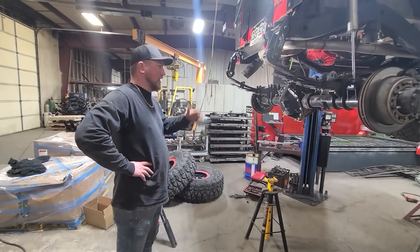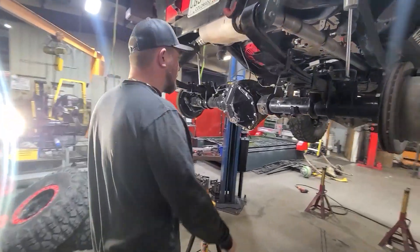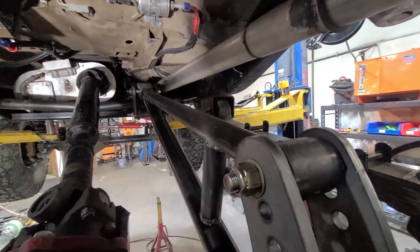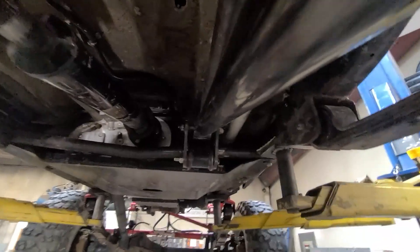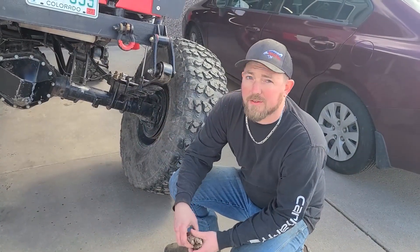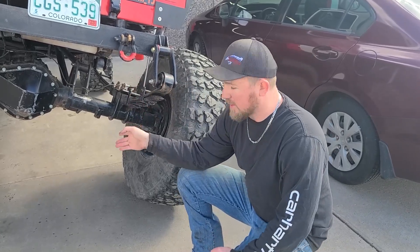We got the new anti-wrap bar back installed, lifting it back up on the lift, and now you can see it a little bit better. We did add a gusset right here in the middle with a little bit of the leftover inch and a half DOM, just to ensure that if that lower link hits something — and I'm sure it will — it's a little more protected and it won't bend.